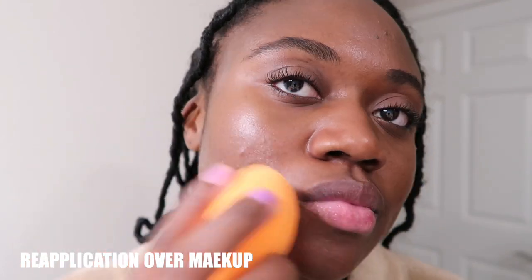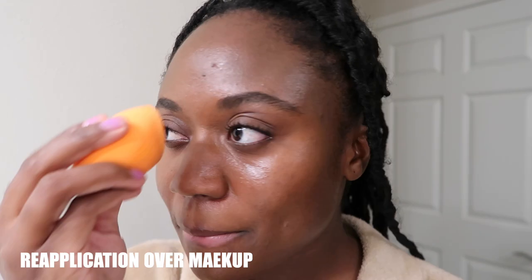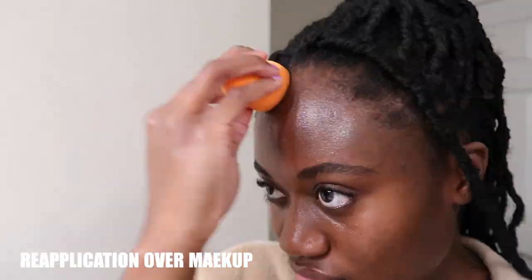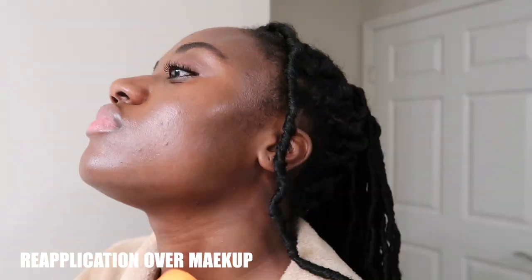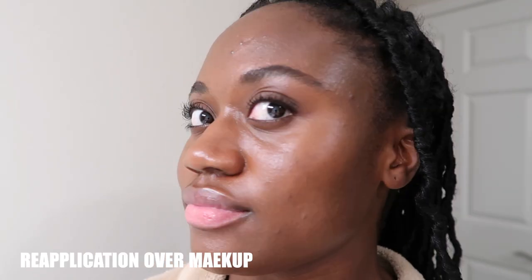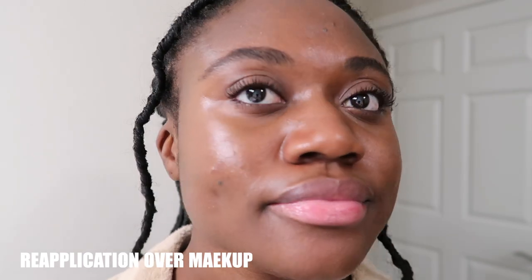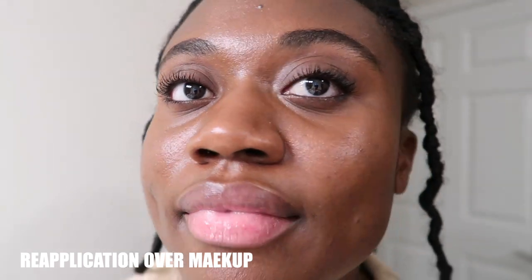Reapplying over makeup didn't move things around too much with the beauty blender — I just had to use a light hand and layer it on. My only note is that applying it over makeup gave a little too much glow for my taste, so I applied a little powder on top of the sunscreen layer and reapplied some blush, since blush is the first thing to go, and I thought it looked pretty nice.